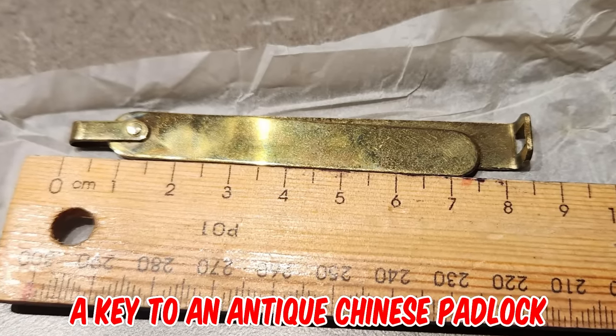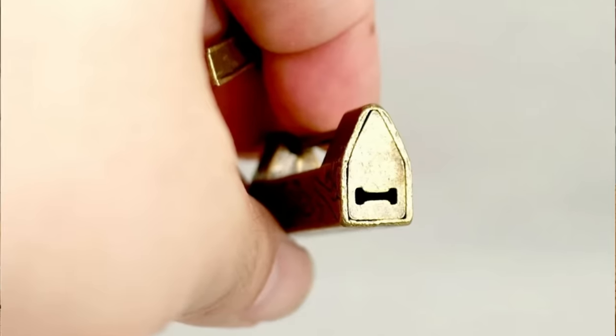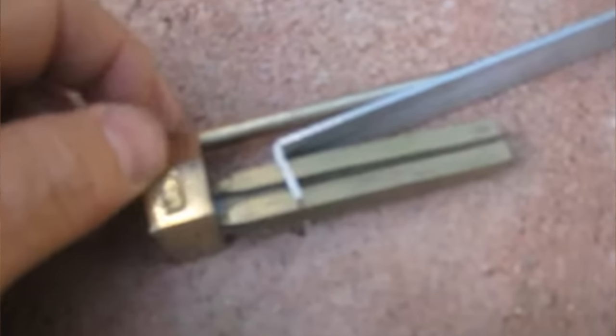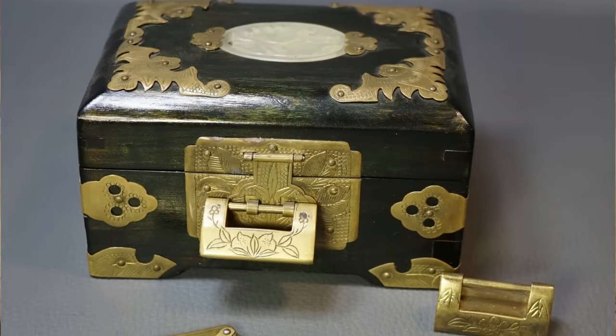It's a key to an antique Chinese padlock. The plate with the bent prongs goes into a slot of the padlock that pushes together a pair of leaf springs so they clear a hole inside, allowing the inner piece and the visible rod to slide out. I have a similar key with a lock — it came with a Chinese jewelry box.